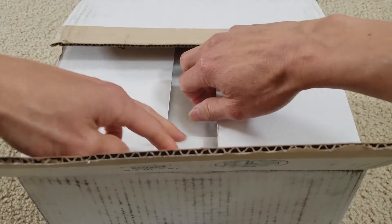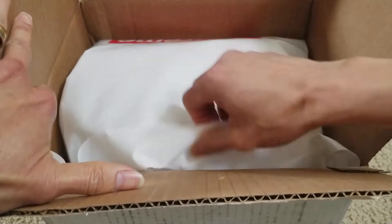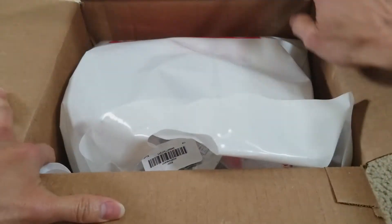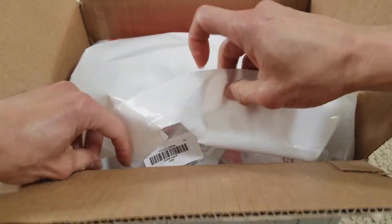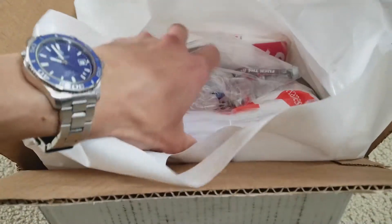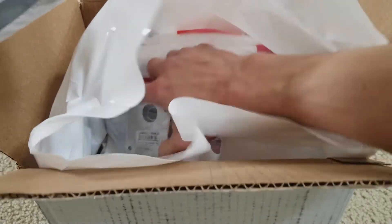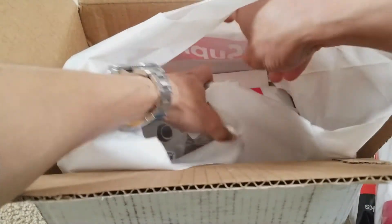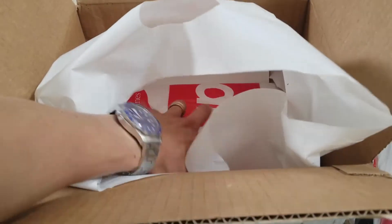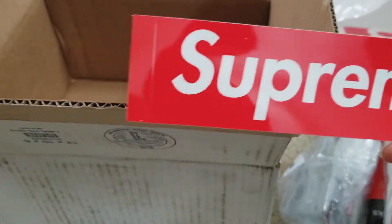Hopefully there's no invoice inside somewhere. Inside this Supreme shopping bag — let's see if I can take out the whole thing. Let me inspect them and check there's no invoice. I got everything out, and there's one of these red box logo decals.